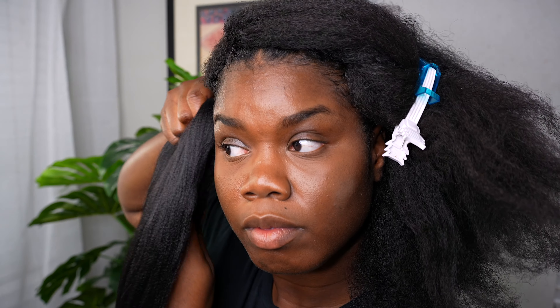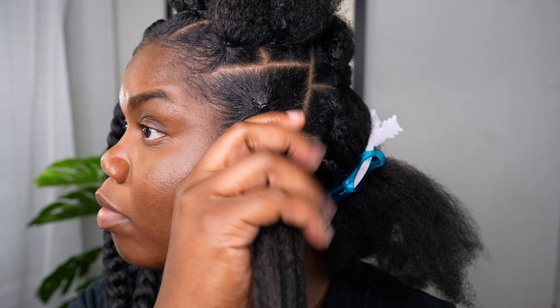Anyway, I'm gonna go ahead and show y'all the hair that I'm using — it's the Janet Collection Dollar Tres 6s pre-stretched hair.